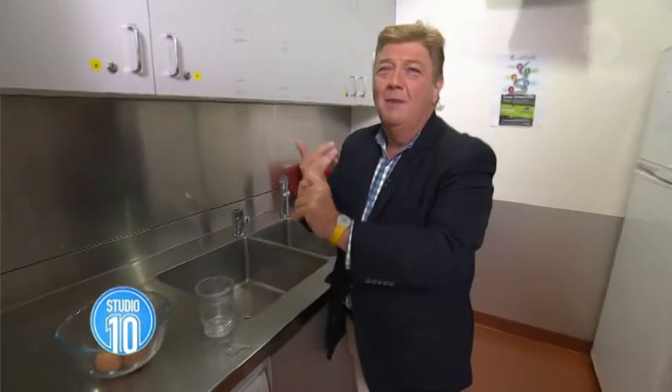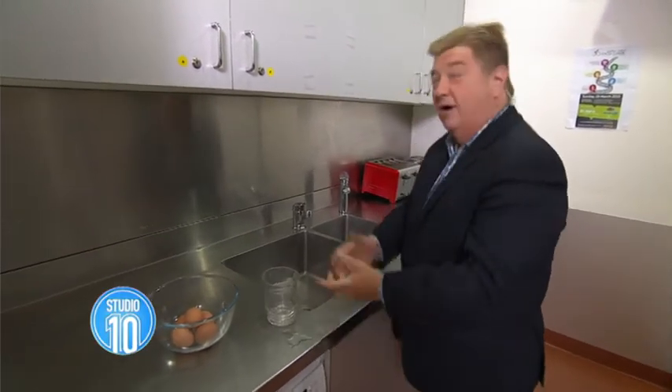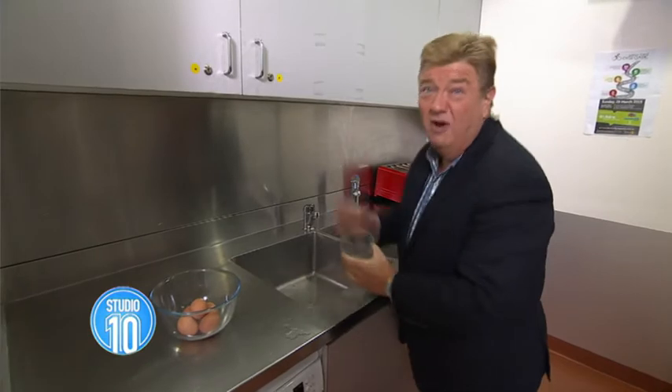I'm in our high-tech kitchen here at Studio 10, where they try all this stuff out for I'm a Celebrity Get Me Out of Here, My Kitchen Rules, Masterchef — great show by the way — and all those other shows. So I can do it for you.